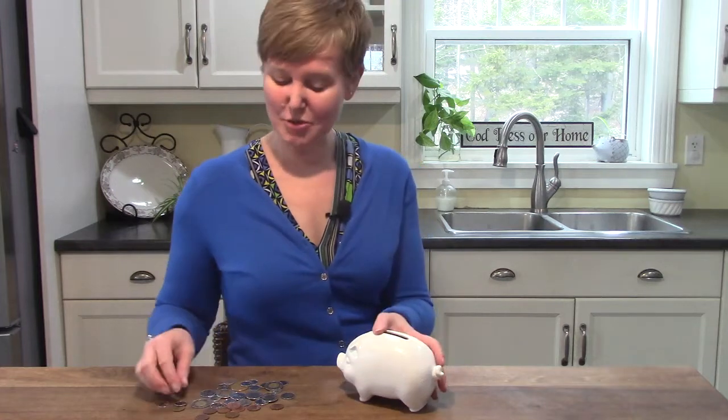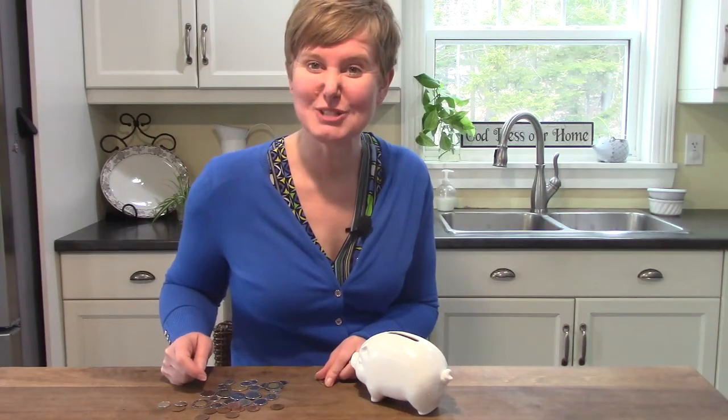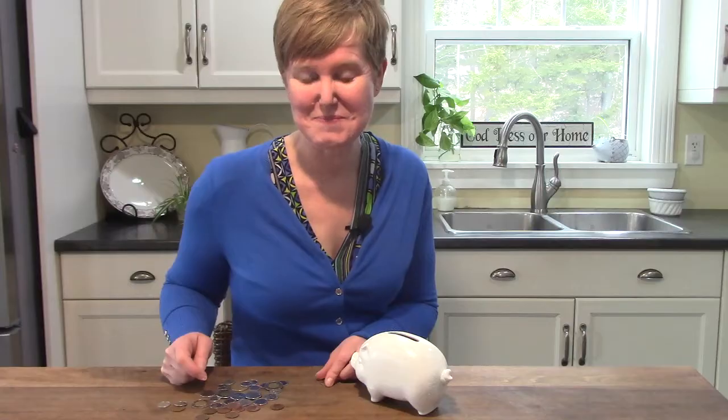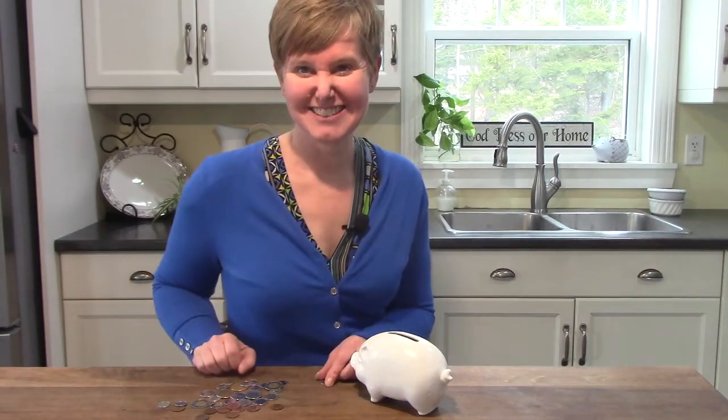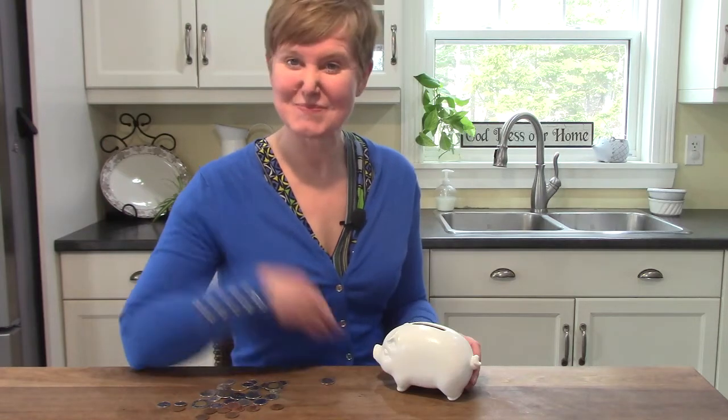Do you know what your assignment is today? It's to practice counting money. I would like for you to focus on nickels, dimes, and pennies. But if you already know those, you could add counting quarters, loonies, and toonies as well. I wonder how much money you have in your piggy bank! Counting money can be a lot of fun — you can play store, or restaurant, or bank. I hope you have fun counting money today. Bye bye!